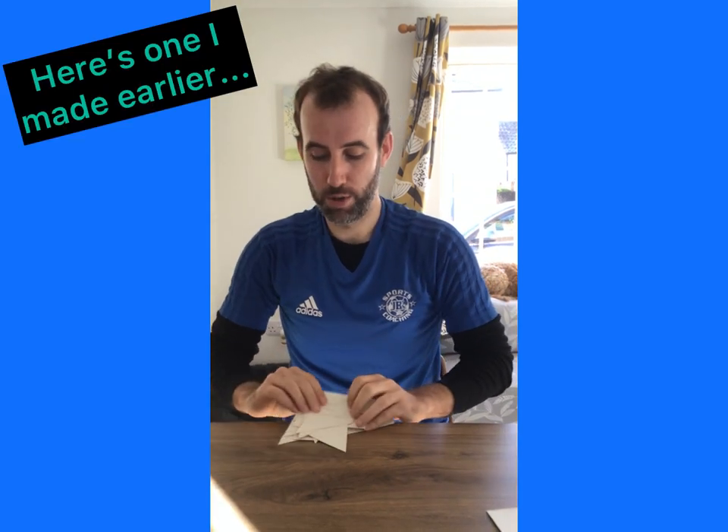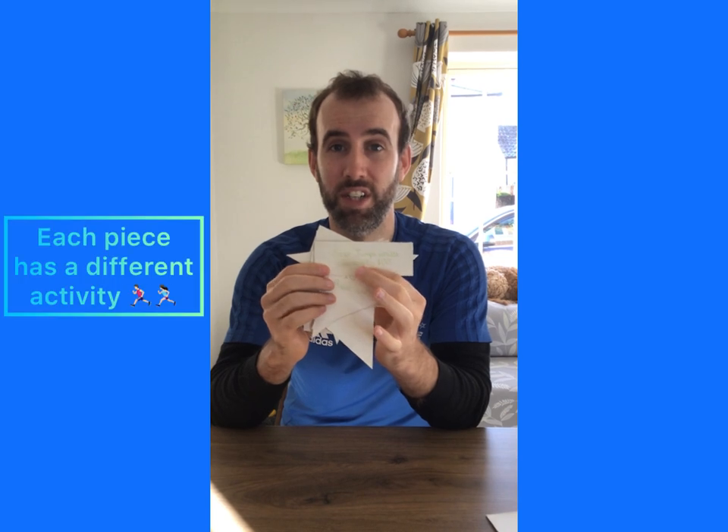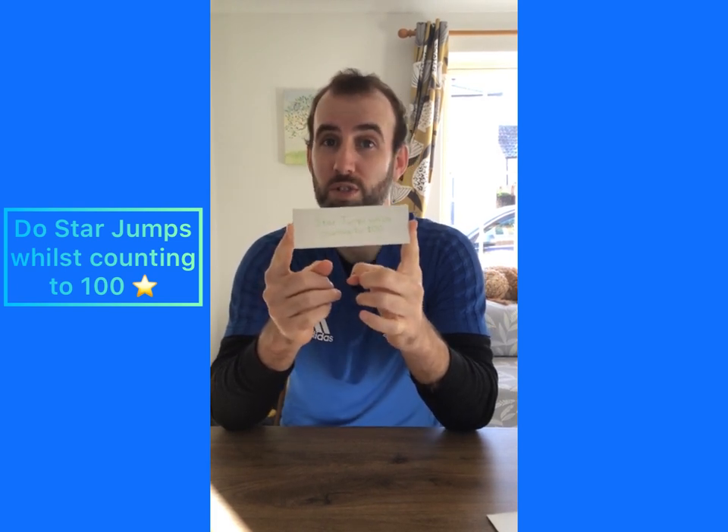So what I've got here is a puzzle I've already made and on each piece I've got a different activity. I'm going to talk you through each one to give you some ideas for what you could use on your puzzle. My first puzzle piece says do star jumps whilst counting to a hundred — so that means you've got to be star jumping and counting at the same time. You might not do a hundred star jumps if you're counting quick, but you've got to get to a hundred before you can stop.